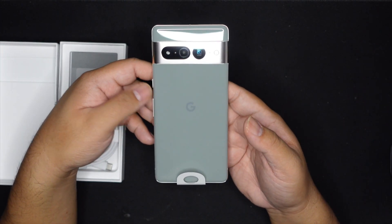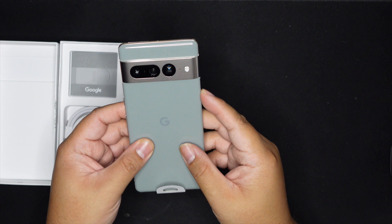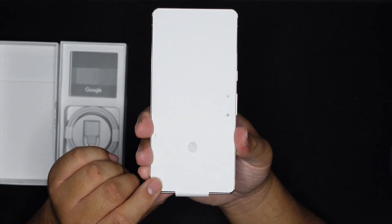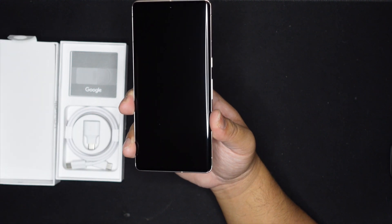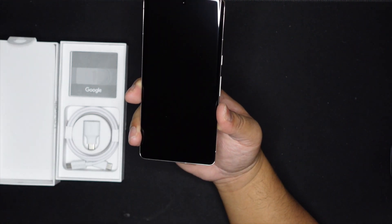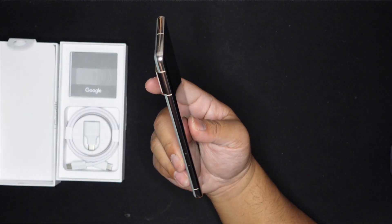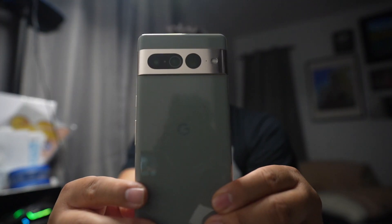I actually like slightly smaller phones, but we got the telephoto camera on the Pro — we don't have that on the 7 — so that's one of the big main purposes of getting the Pro. Let's take the screen protector off though, I've been waiting to do that for a whole day. Beautiful — that is stunning. I haven't held a 6 Pro in a while, so it's really good to come back to this phone. Everyone should be getting this colorway.